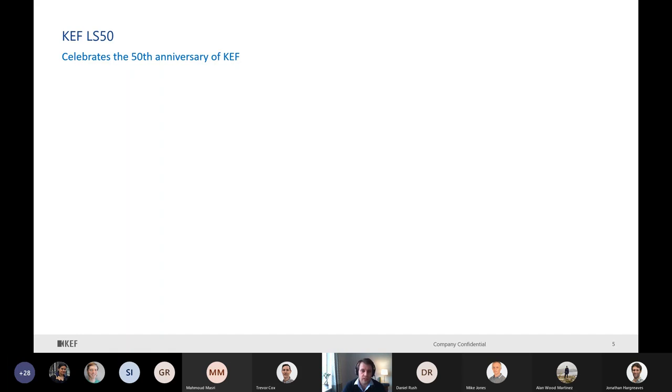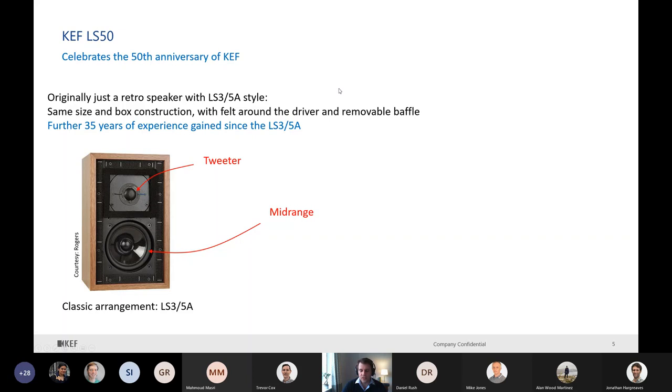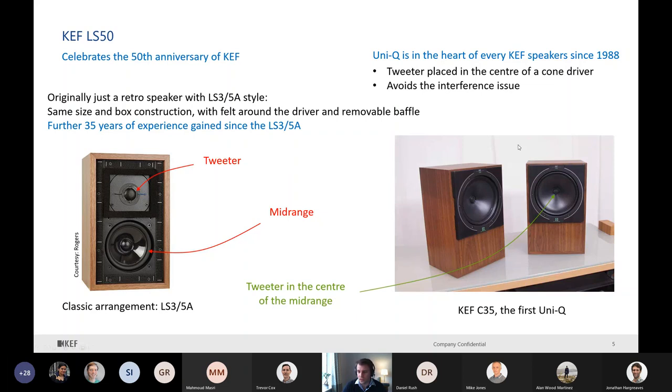And now the KEF LS50. KEF was founded in 1961, so 50 years later we wanted to celebrate. Originally the idea was to take the LS3/5A and just have a retro speaker - exactly the same style, same box, same size, with felt around the driver and the removable baffle. But we quickly realized it's a shame not to use 35 years of experience gained since the LS3/5A launch, especially because we have the Uni-Q. In a classic arrangement, the tweeter is mounted on top of the mid-range - they are not coaxial. But the Uni-Q has been at the heart of every KEF speaker since 1988.